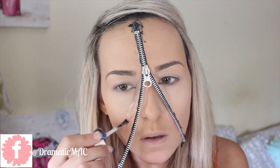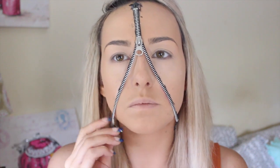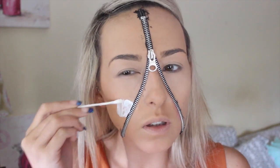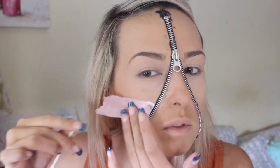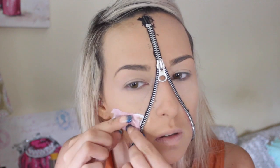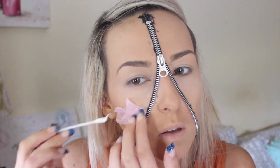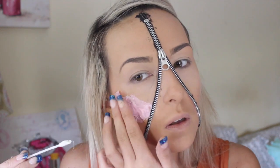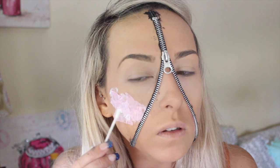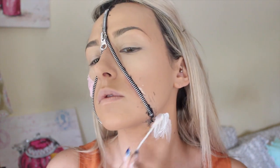I'm a complete beginner at this and this is the first time I've ever done a look like this before. I just started off putting some tissue paper and sticking it down to random places on my face. You don't have to be an artist to create this look — all I'm doing is putting some liquid latex down, sticking tissue paper on top, and then going over that tissue paper again with the liquid latex, picking different parts of my face to stick it down.